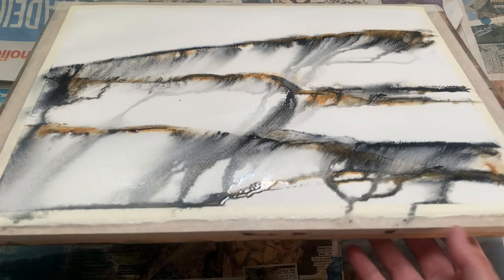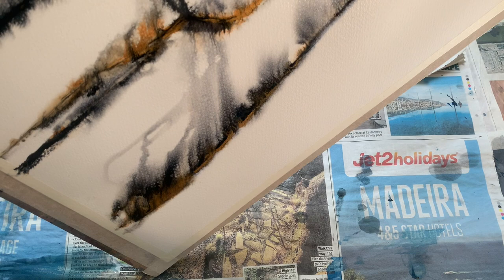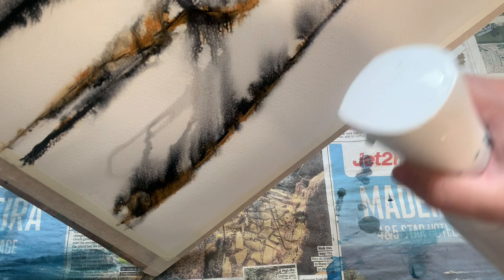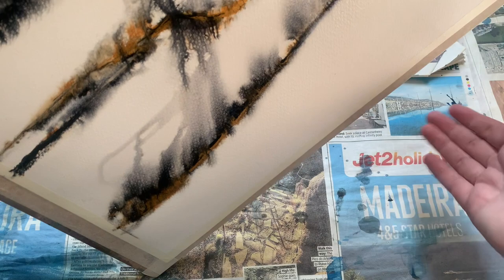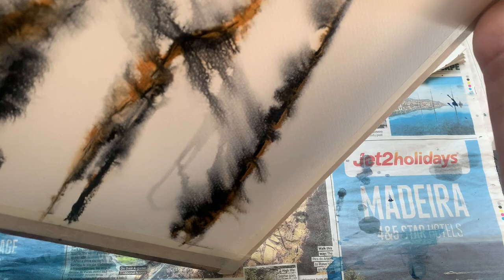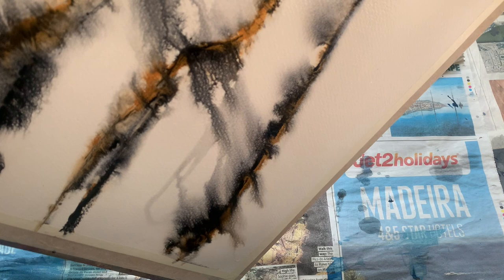I've just flipped it around so it's upside down, again balancing on the corner, and I'm going to give it another quick spritz with the water spray along that diagonal line to encourage a little bit of upward movement. A little tap as well can sometimes encourage reluctant paint to start moving faster — not very gentle encouragement, but encouragement nonetheless — and it did seem to work.